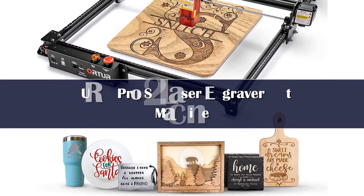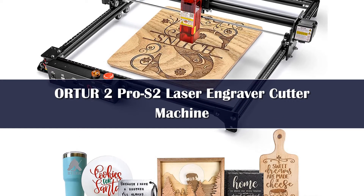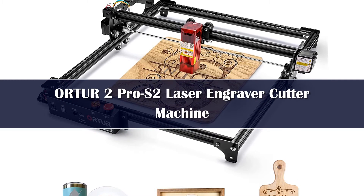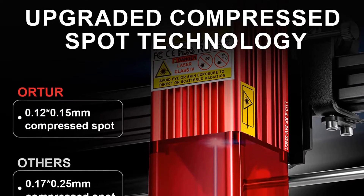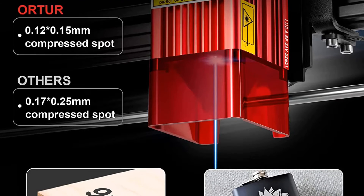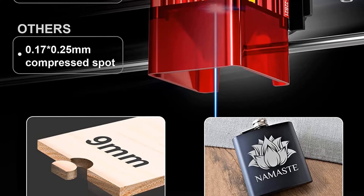Number 5. The Ortur Laser Master 2 Pro S2 is one of the most popular 400 by 400 mm laser engravers currently available, and for good reasons. It is highly customizable and comes with a variety of safety features not found on other machines in this price class. The Pro S2 has a 5.5W laser module with a fine 0.06 mm laser beam focus, which translates to sharp edges and clean engravings. The robust metal frame allows you to achieve 10,000 mm/min speeds, ideal for batch engraving jobs and when working on large engravings.